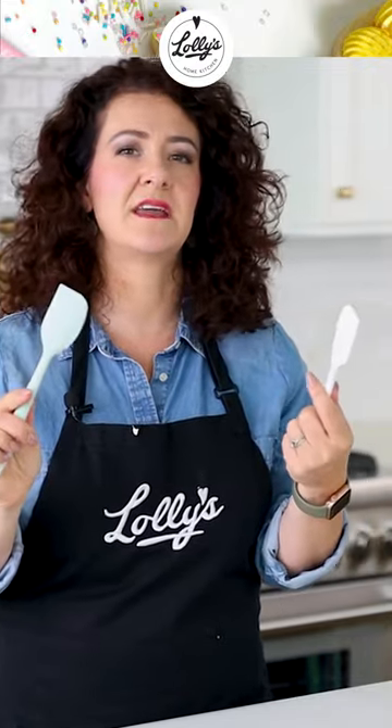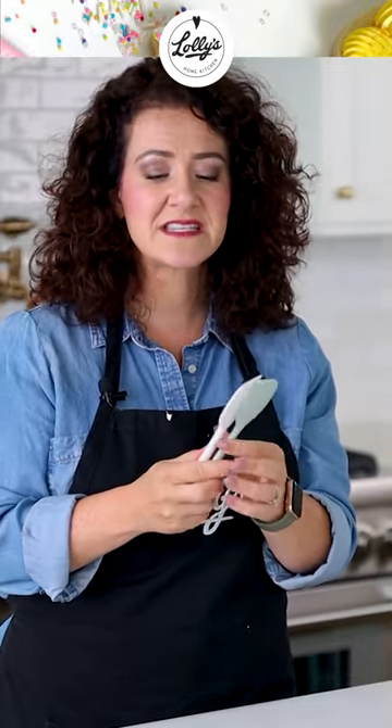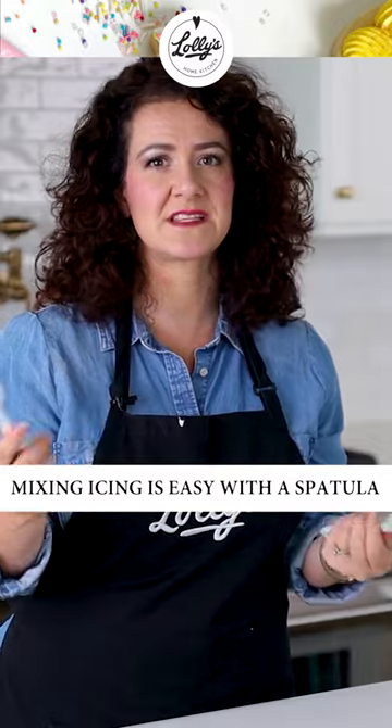I've got links to all of these things that you can find at the Lollies Home Kitchen website. You can find them on my Amazon Favorites list. But these spatulas make it super easy to mix icing. If you've started and you've got spoons around, those work, definitely work.